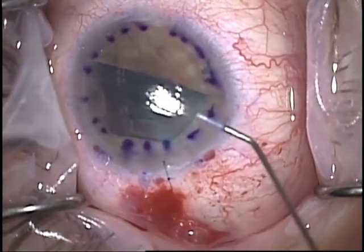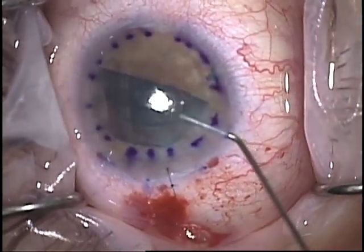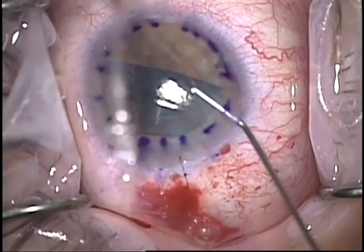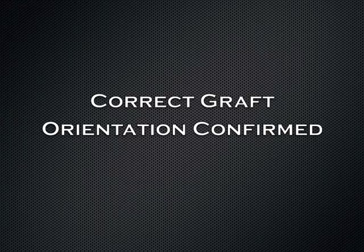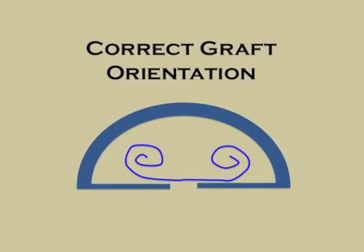Here's another clinical example. One of the drawbacks of this technique is that it does potentially damage endothelium with manipulating the graft, but it can confirm correct graft orientation, which is vitally important.